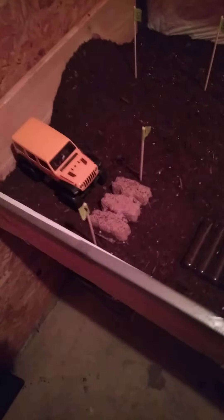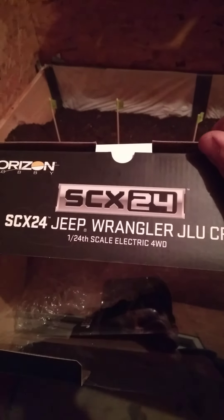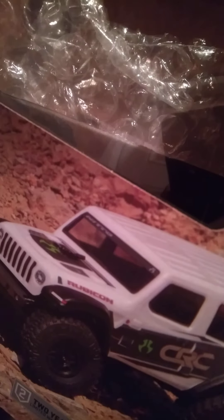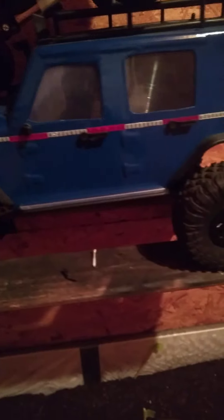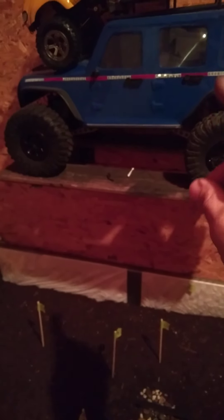SCX24 Jeep Rubicon — it says Rubicon on it, but on the box it says Wrangler. I don't know if it's a Rubicon Wrangler or if they're the same thing. They all look alike. This is that knockoff Jeep I was telling you about in my last videos. I took out all the toy grade stuff and put all hobby grade stuff in it. That is one heck of a beast right there — definitely worth it.